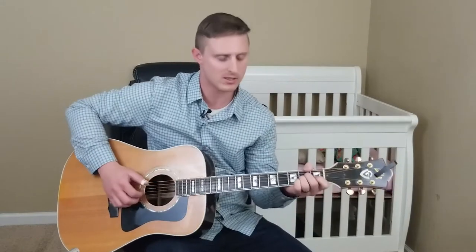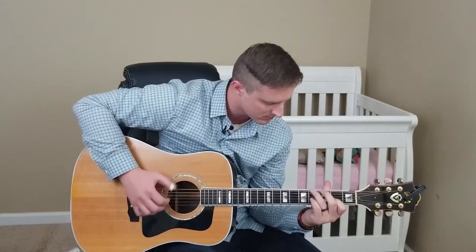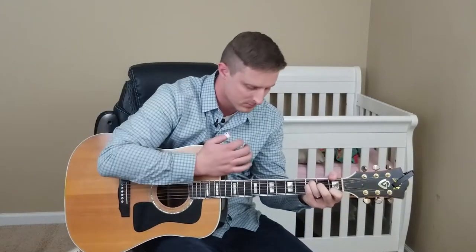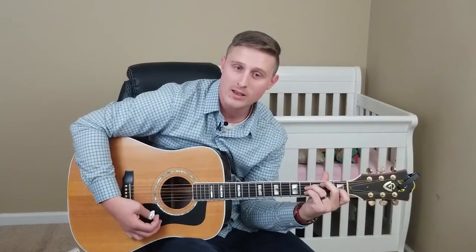I posted a video yesterday, just kind of an on-the-fly video of the tail end of Amazing Grace, the part that kind of goes like this. And that neck bend got a lot of comments from people and questions about how that works, how you do it.